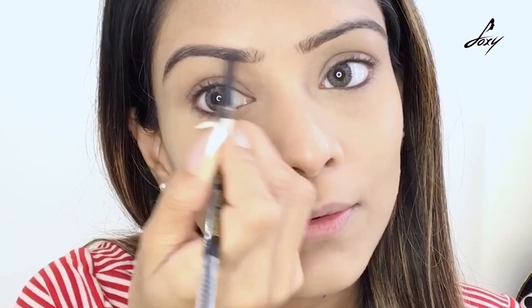This is pretty easy to use, especially when you're running late or just want to do a quick makeup look. This is good.